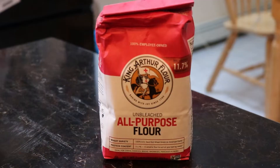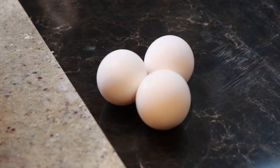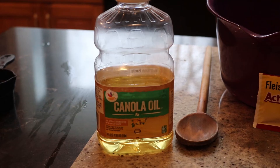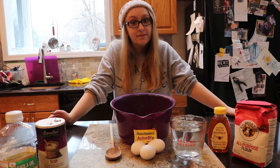You're gonna need flour, honey, water, eggs, yeast, salt, and vegetable or canola oil. This recipe is enough to make two challahs. Let's get started!